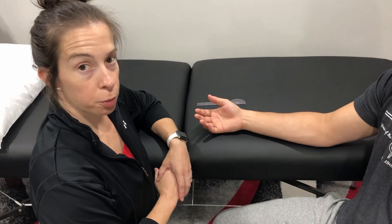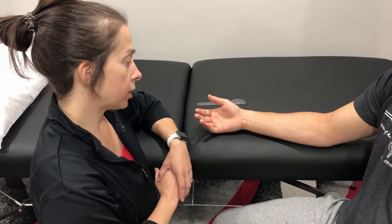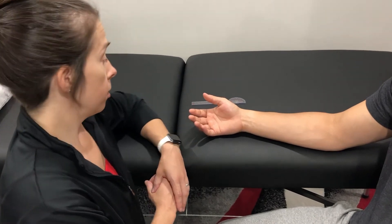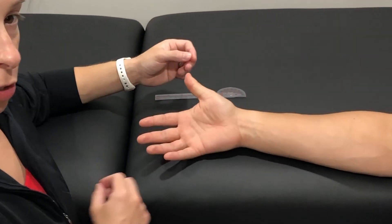Measuring thumb metacarpophalangeal flexion. The patient is sitting with the arm and hand supported in supination. We'll check passive range of motion first.